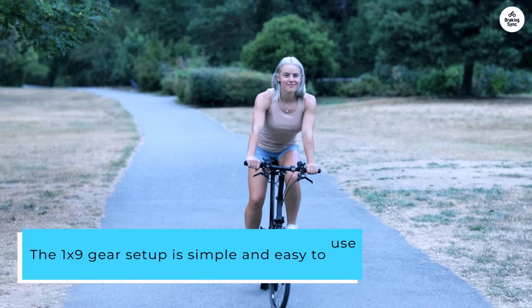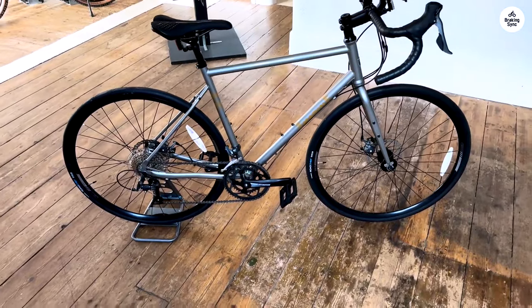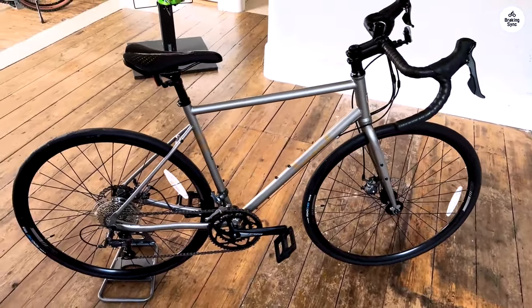The 1x9 gear setup is simple and easy to use. I like how I can quickly change gears when I need to, and it feels reliable on hills and flat roads. The disc brakes work well too — they make stopping in any weather feel safe and controlled.